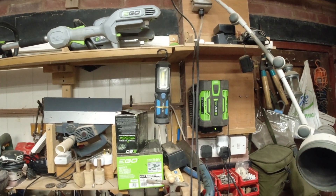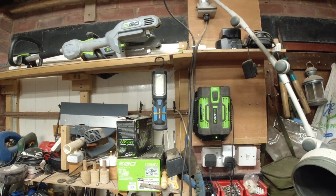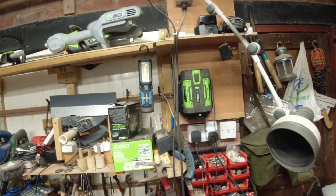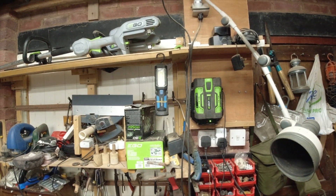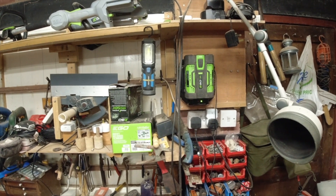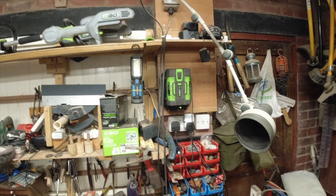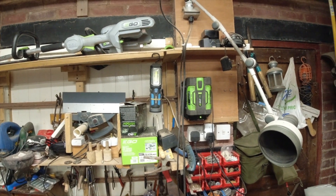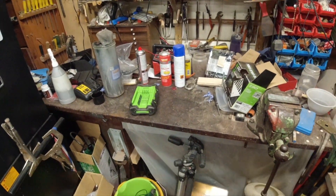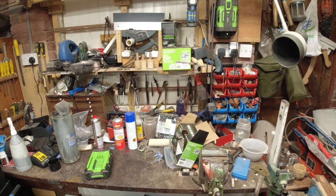So that Ego battery, once it's charged up, should be a usable battery again. I know it works with my DeWalt batteries and it also works with my Milwaukee batteries. It's the first time I've tried it on an Ego battery and it seems to have done the trick. So I've got two batteries again hopefully now. Just thought I'd share that with you - how to kick start a lithium ion battery that's refusing to charge on your charger.